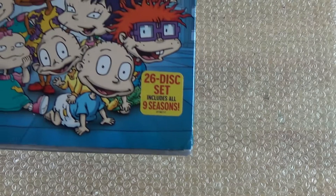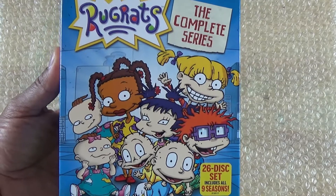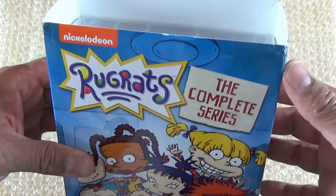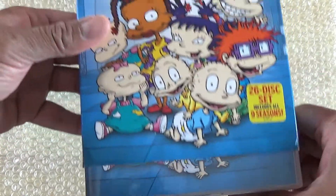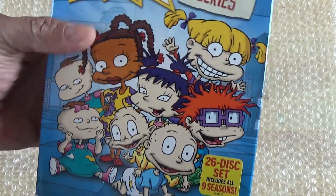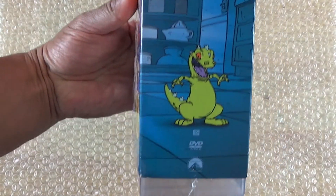What is up guys, madman12 here. Today I'm doing an unboxing of something I've been waiting for — they just released this two weeks ago and I got it the day before yesterday. It's Rugrats: The Complete Series! I got the slip case right here; it's a little beat up because it was thrown around, thanks to Amazon's protection.